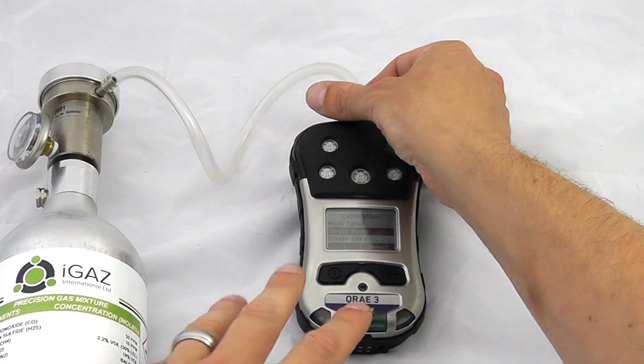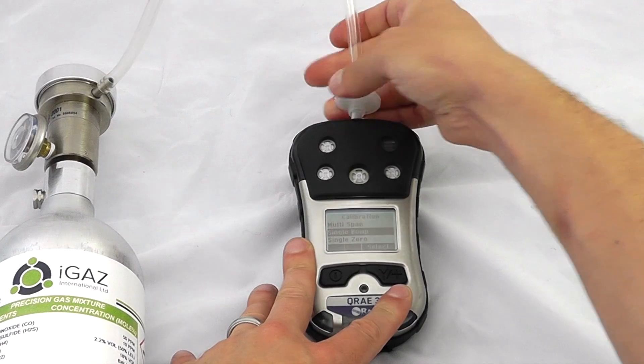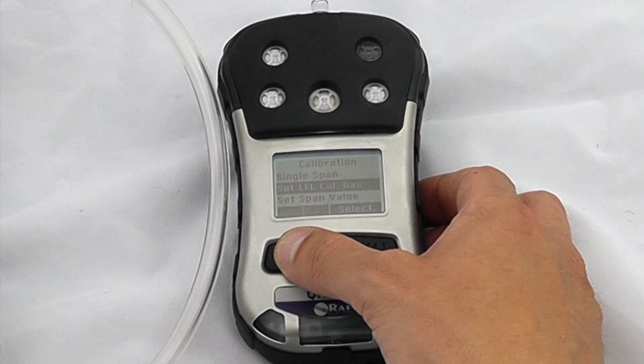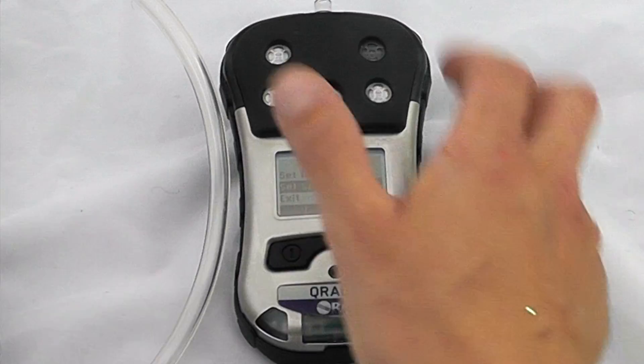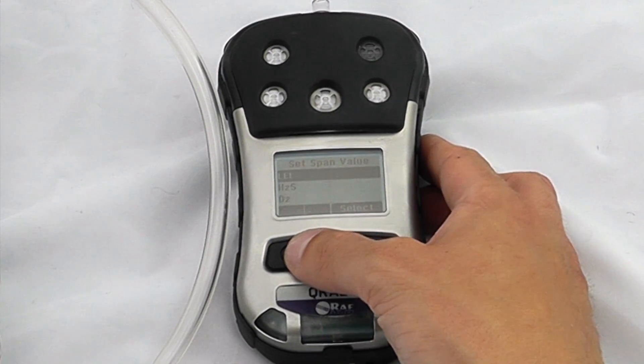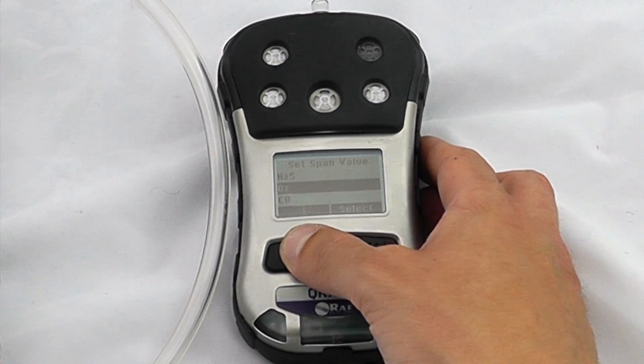Exit the calibration and then remove the gas from the instrument. We can also set different LEL calibration gases if we wish, and change the span values if they don't match the standard settings. We can look at the span values for the LEL, O2, H2S, and CO.